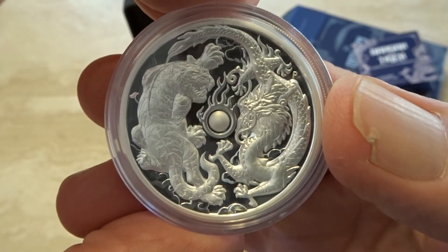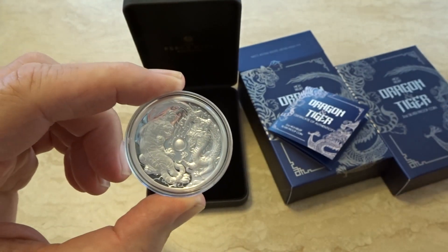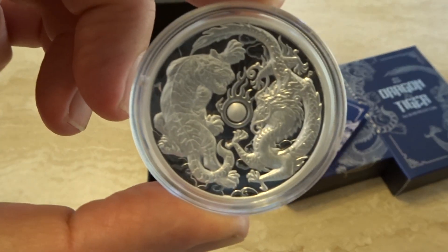This is certainly my favorite coin. In fact, I loved it so much I actually went out and bought a second one, so I've got two of them now. I think I was afraid I was going to wear this one out.